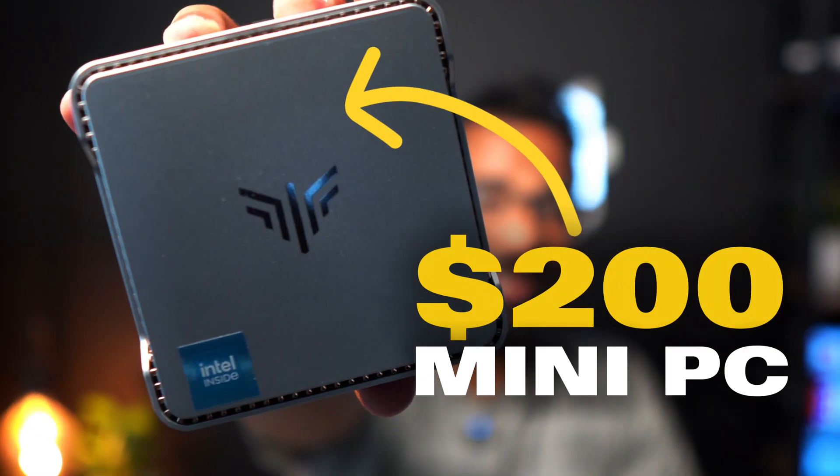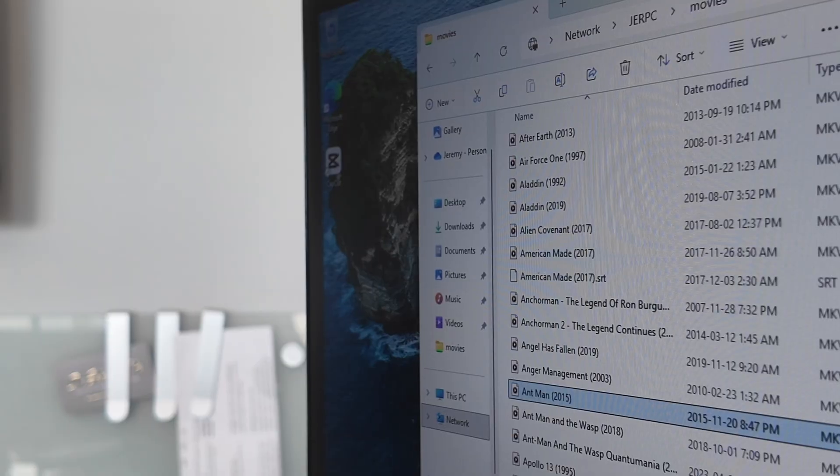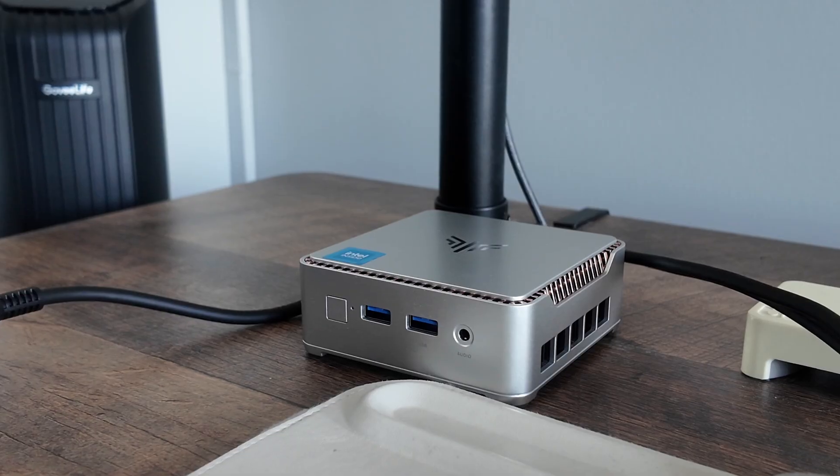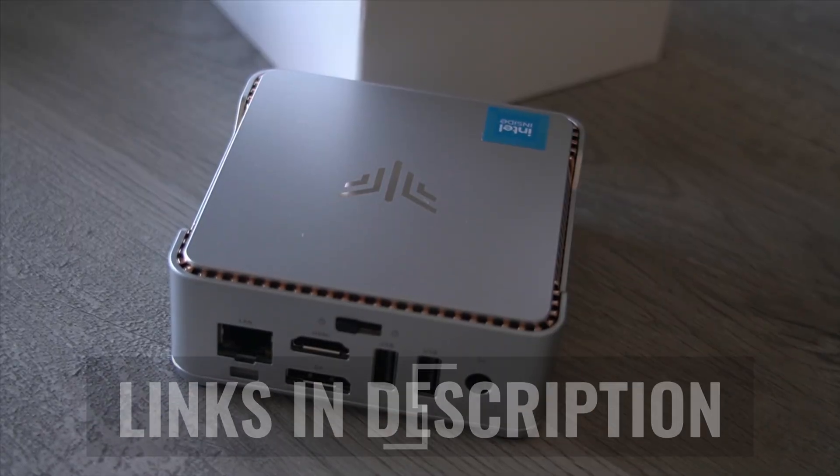This right here is the only device that you will ever need to set up your own network server to host all of your files, movies, whatever you like. For many people, it even works as a straight-up computer that can be set up in your own home office. It's the Camrui Essence N2 and it's under $200.